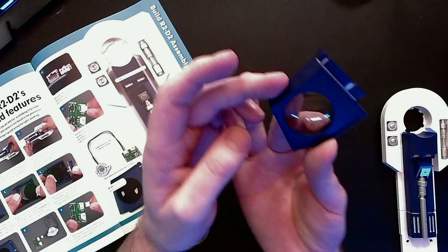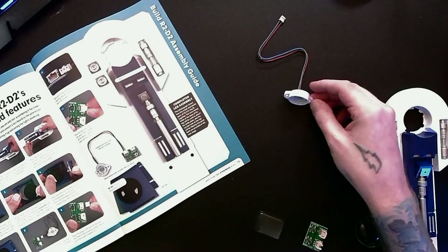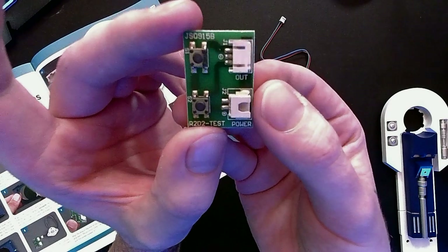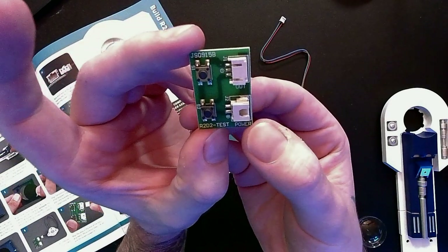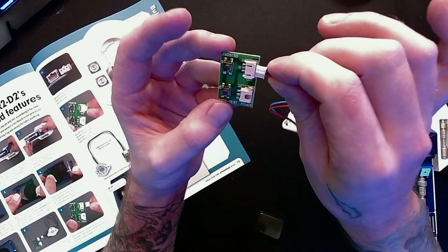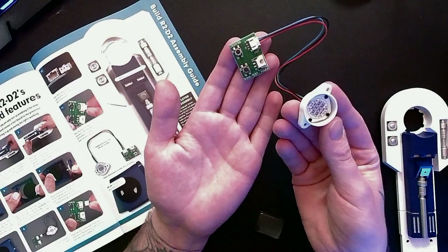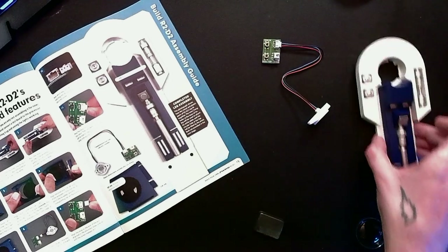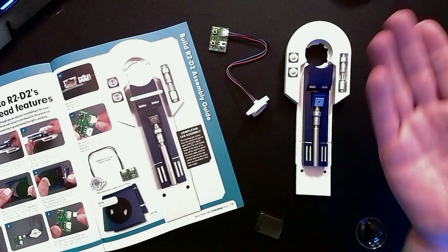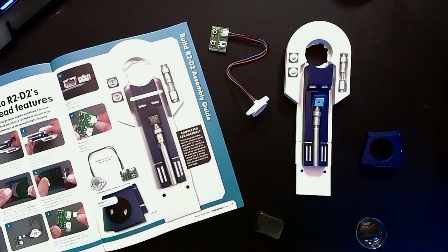Now our faceplate is just a little bit longer. We're going to take that fully assembled processor state indicator from stage one and attach it to the circuit board provided in stage two. There are some labels: out and test power. We take the plug attached to the end of the lead on the processor state indicator and connect it to the socket marked out. Now we have a processor state indicator attached to a circuit board. Attaching that completes this stage — we now have a completed leg assembly, photoreceptor on its way, and a processor state indicator connected to a control panel.